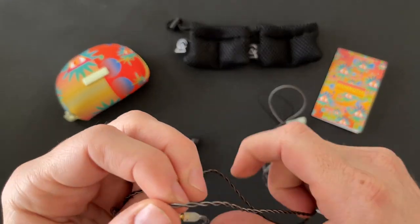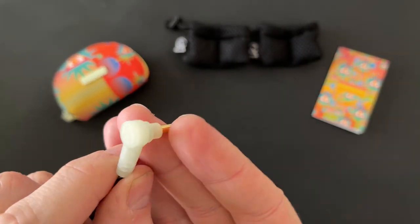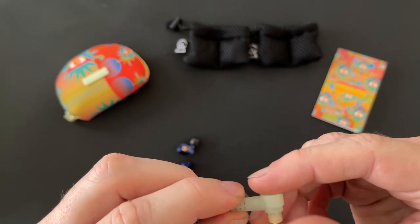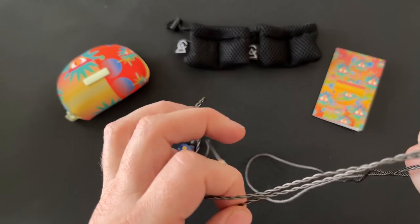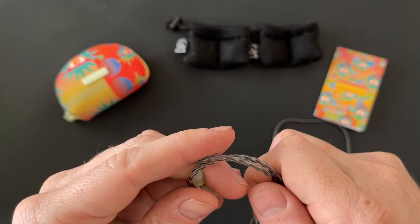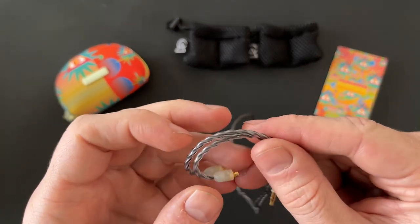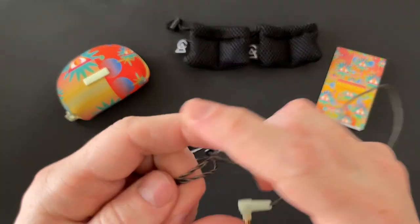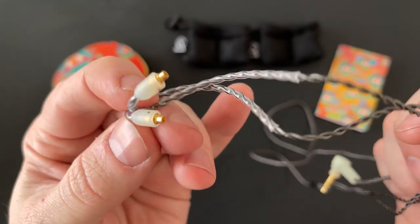It's a quad twist going into dual twist after the splitter — four strands before the splitter, two strands per channel after. Nicely made hardware. You have the glow-in-the-dark 3.5mm connector. The one thing I wish they would include is a balanced connector — either a 2.5mm or 4.4mm — since most people buying earphones like these now have a higher-end DAP or DAC with a balanced output. I use it mostly with a Dunu Hulk, and I really like that cable.